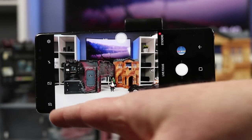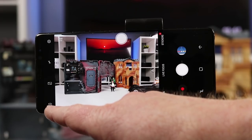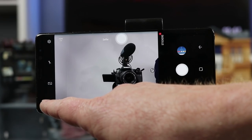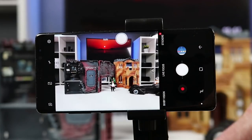We're going to start in landscape mode, though this will work in portrait as well. Up here, this little icon is how you can go to the front camera easily as well as back to the rear camera. You can also do that just by swiping up on the screen, or swiping down.